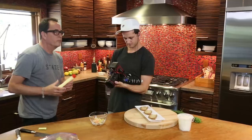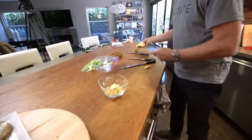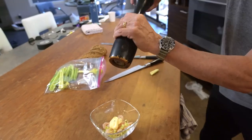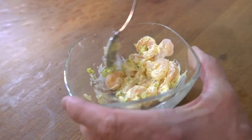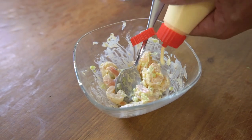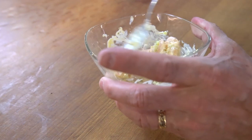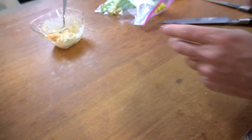A little mayo. A little salt and pepper. Mix this. I want a little more mayo. That's ready.